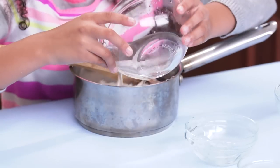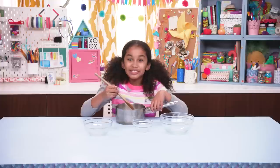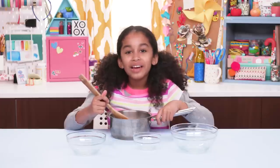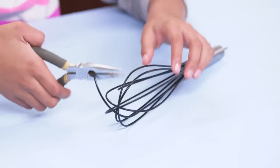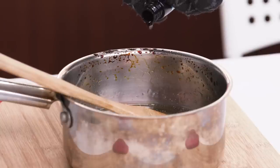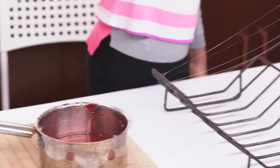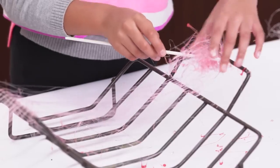Mix the sugar, water, and corn syrup into the pan, and add just a pinch of salt. Now stir it up! Have an adult heat it to 300 degrees, stirring constantly. Use the wire cutters to snip off the end of the whisk. If it has a plastic coating, take it off. Spread out the fingers till it looks like this. Add a couple drops of food coloring and a dash of vanilla. Dip the ends of the whisk in the syrup and drip it back and forth across the rack. Wrap the strings around the lollipop stick.